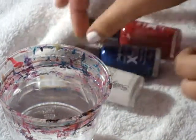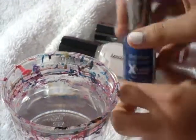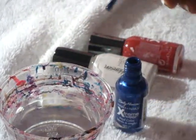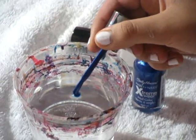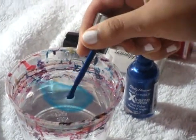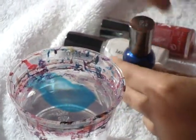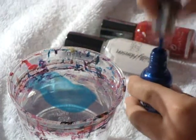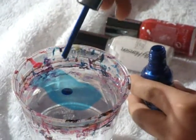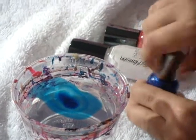Now I'm going to start off and make the design on this nail. First off I'm going to start off with a dark color, which is the Blue It, Sally Hansen Nail Color. It should spread out nicely. If you want it to be bigger, just put two drops. Now I'm going to put a couple more drops — I put like four drops.